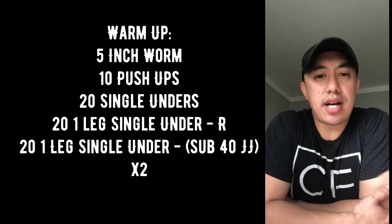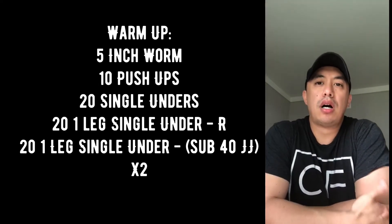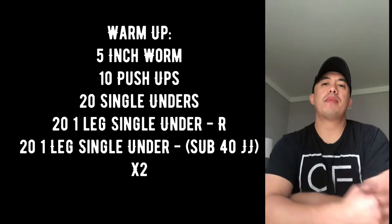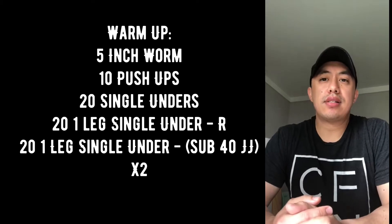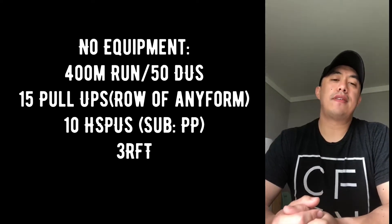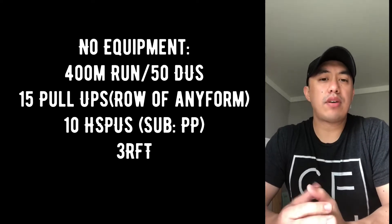If you do not have a jump rope, instead of doing all the singles just do 40 jumping jacks. Cycle through all that for two rounds. The no-equipment option for tomorrow is a 400 meter run or 50 double unders, followed by 15 pull-ups.